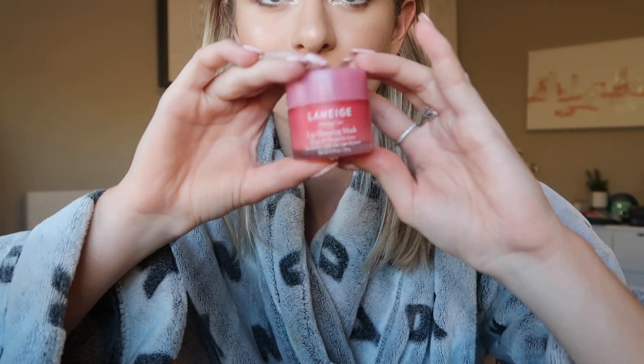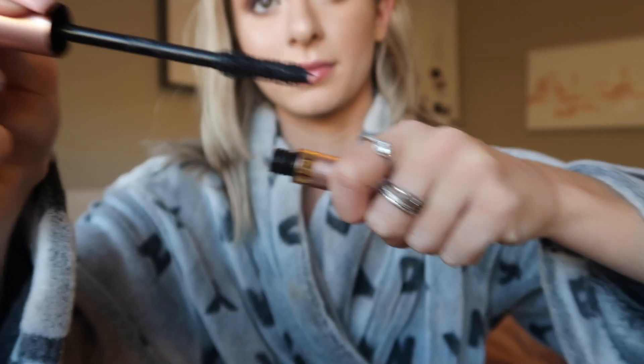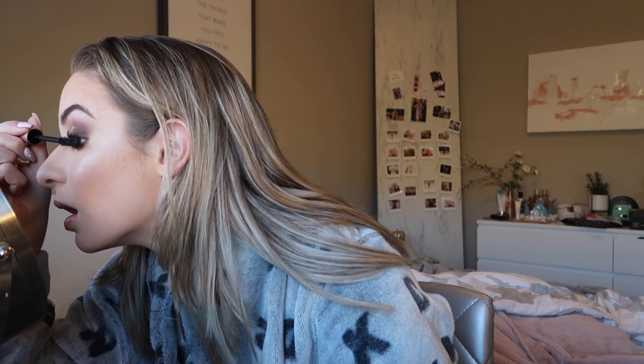For my lips, before I put on any drying liquid lipsticks I'm going to use the Lip Sleeping Mask from Laneige and leave that on for about 10 minutes. Now for lashes I'm using the L'Oreal Lash Paradise first, applying that to my top and bottom lashes. Next I'm using the Maybelline Lash Sensational mascara, again applying that to my top and bottom lashes.